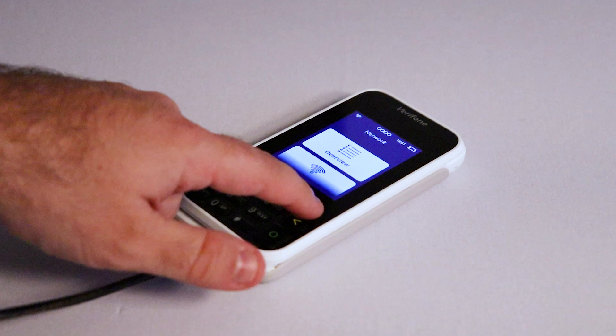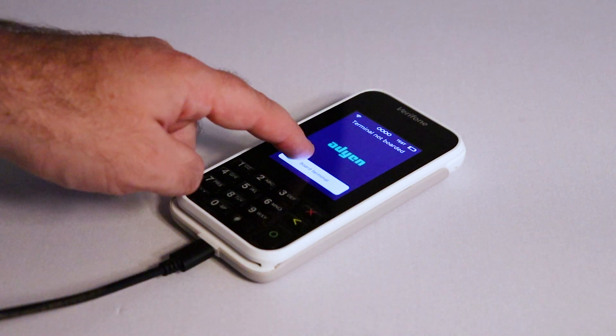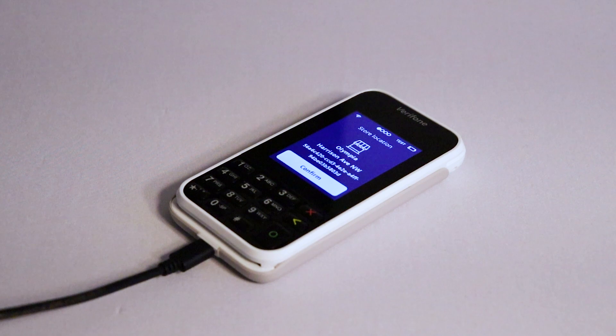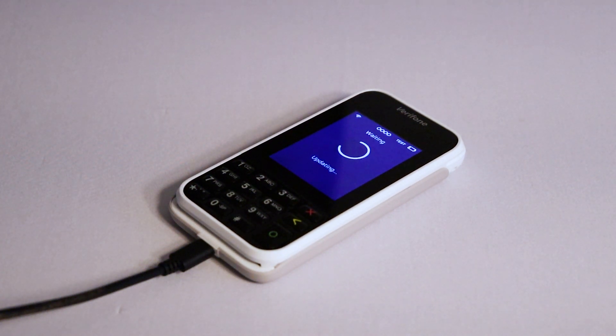Press the red X button on the keypad to return to the home screen. You will now be prompted to board your terminal. This connects your terminal to your Lightspeed Payments account and the K-Series back office. Tap Board Terminal. Your business information will appear on screen. Tap Confirm and your terminal will begin updating. Give the terminal some time to run updates. This process could take up to 20 minutes and your terminal may restart several times during the process.